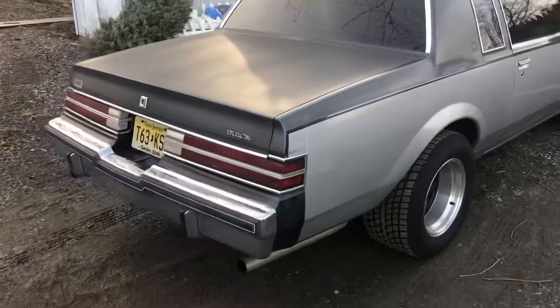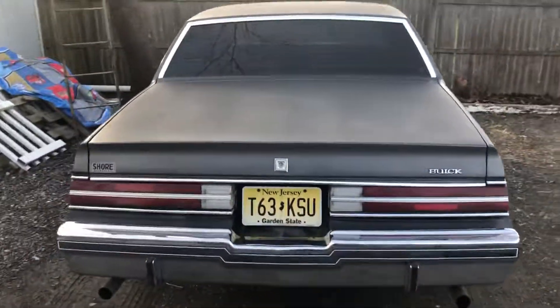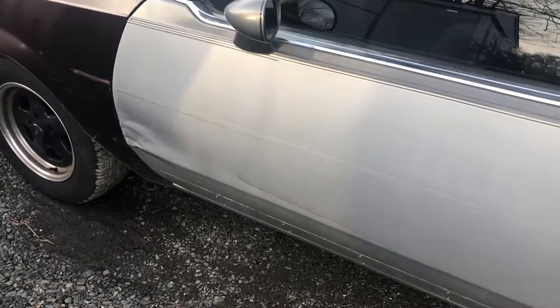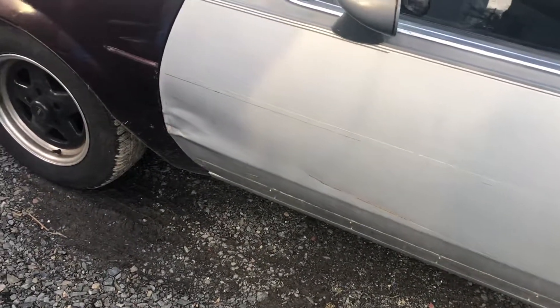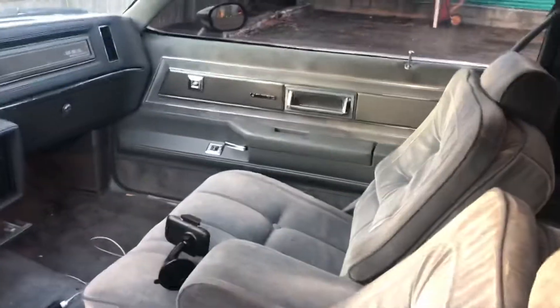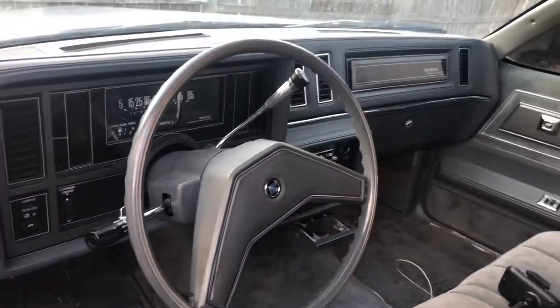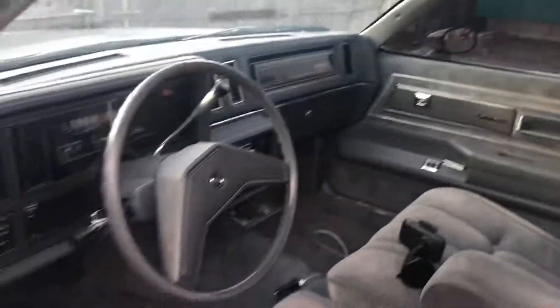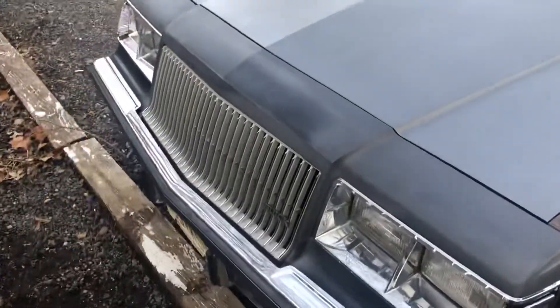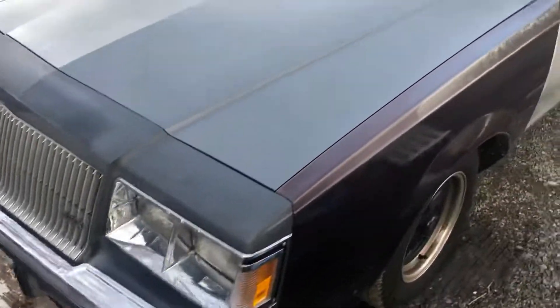It needs paint and a little bit of work on the driver side — this door has got a nice dinger. But the rest of the doors are fine, so that's going to get fixed, and the fender replaced. It looks great, everything works, and there's no rust anywhere on this thing.